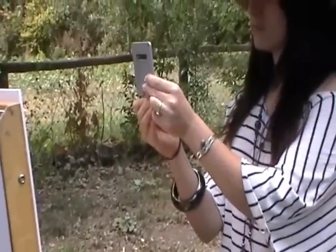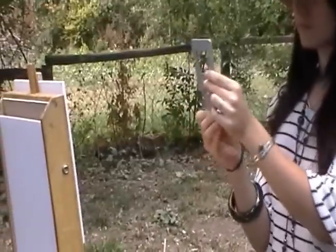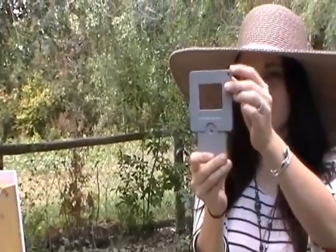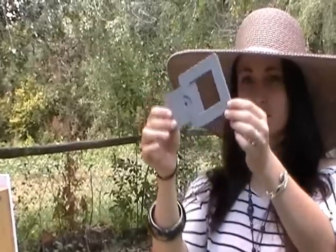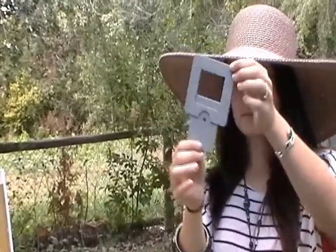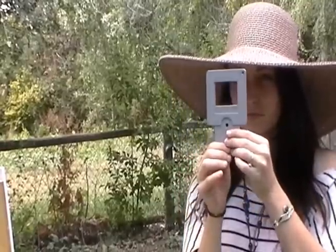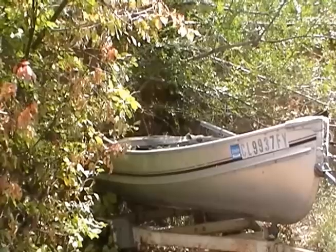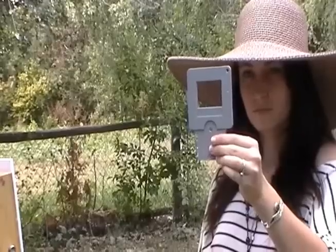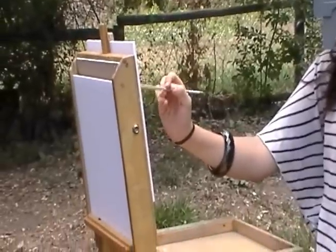Using your View Catcher, slide the window to the size of your canvas or paper. Should the scene be horizontal or vertical? Judge what you want to paint — where is the focal point located? Move the View Catcher in and out from your eyes to frame the scene you want. While looking at the scene through the View Catcher, draw on your canvas or paper the placement of things.